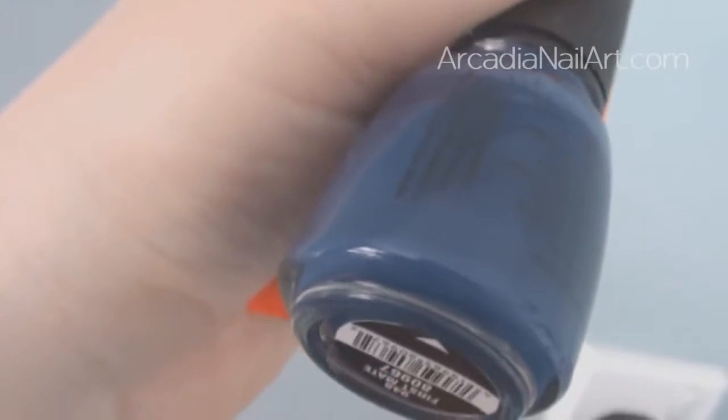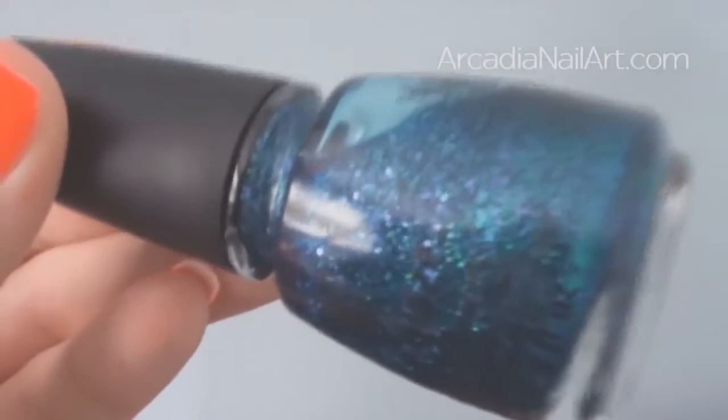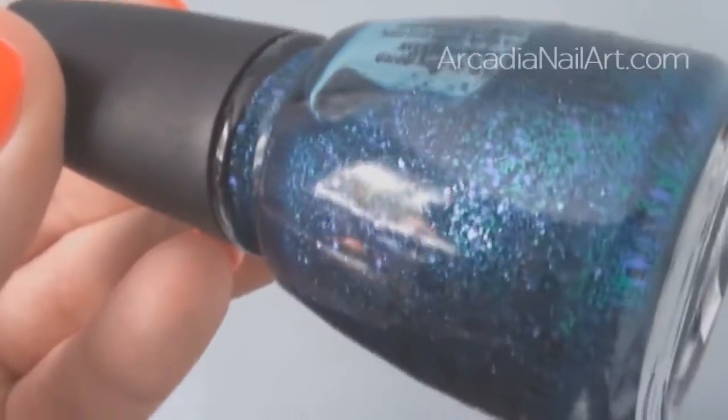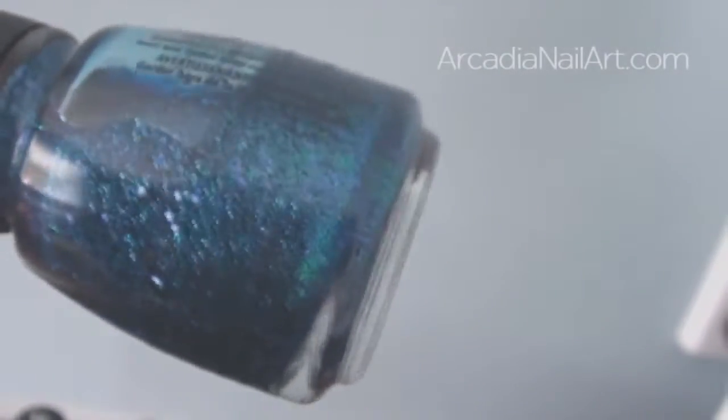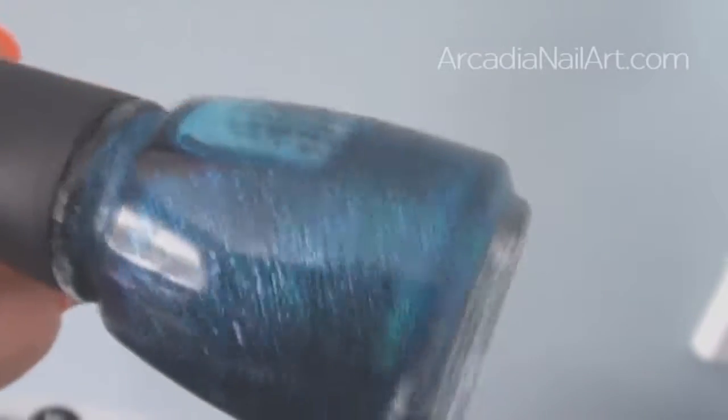First Mate always looks blue — it's a proper navy but it never looks black, it always looks blue. Finally in the blue section, we have Water You Waiting For, which is a blue with green shimmer running through it. You can see this in the China Glaze Cirque du Soleil collection video I did a while back.